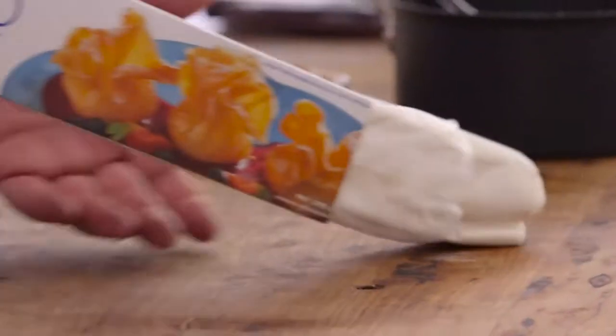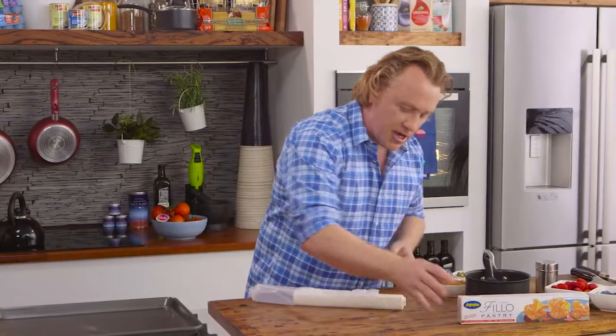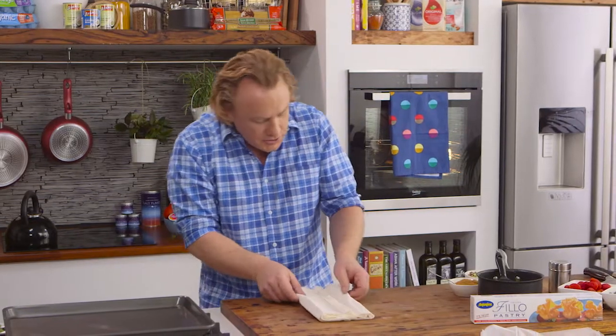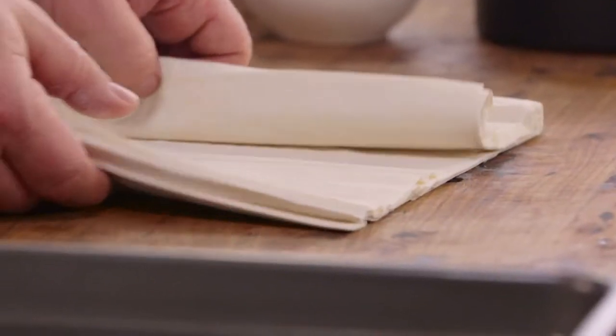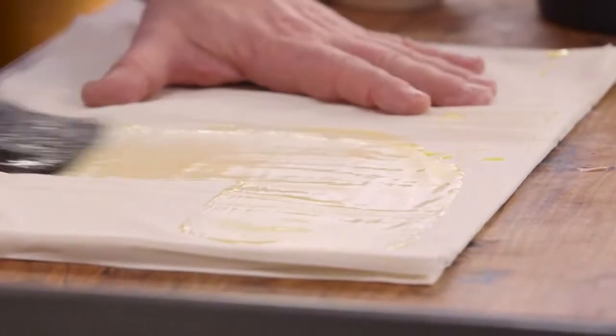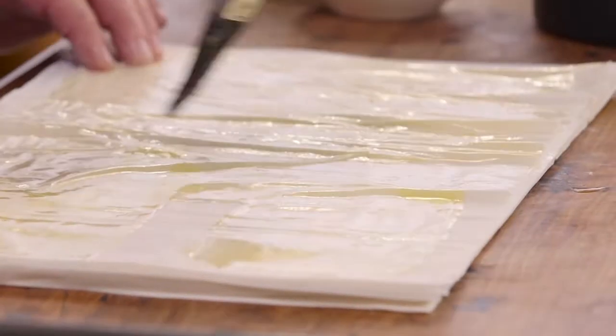What you've got to start with is filo pastry. As you can see, I've taken it out of the fridge and let it come up to room temperature. What I do, Marcus, is unroll the pastry — see how easily it comes apart? I've got some butter already melted and my paintbrush here. What I'm going to do is butter a couple of layers of filo pastry, just like that. That's as easy as that.